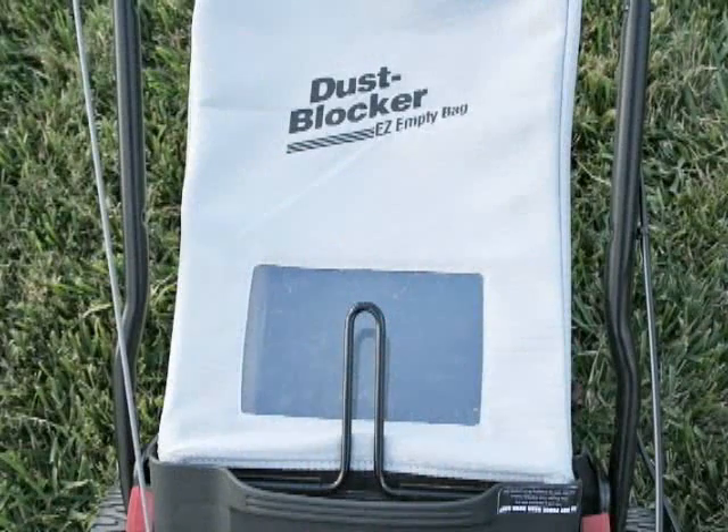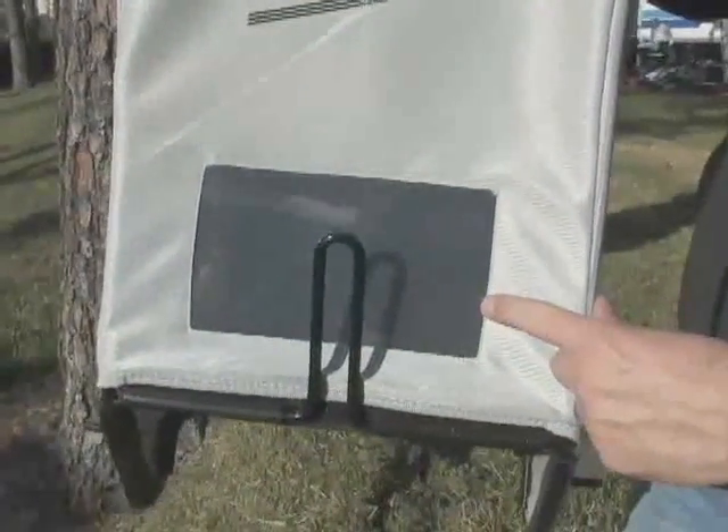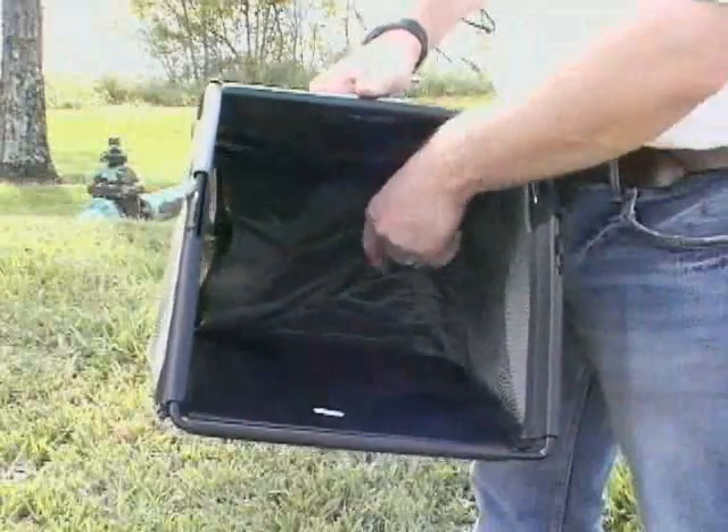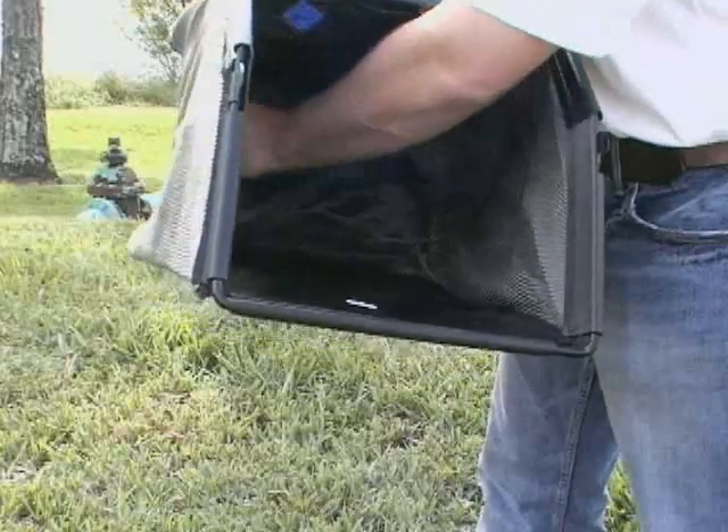Some models include a bag with a built-in window, making it easy to see when the bag is full. Craftsman front and rear lawn mower bags are the largest in the industry. Dust blocker bags are designed to keep dust and dirt at your feet rather than your face, and are available only on Craftsman lawn mowers.